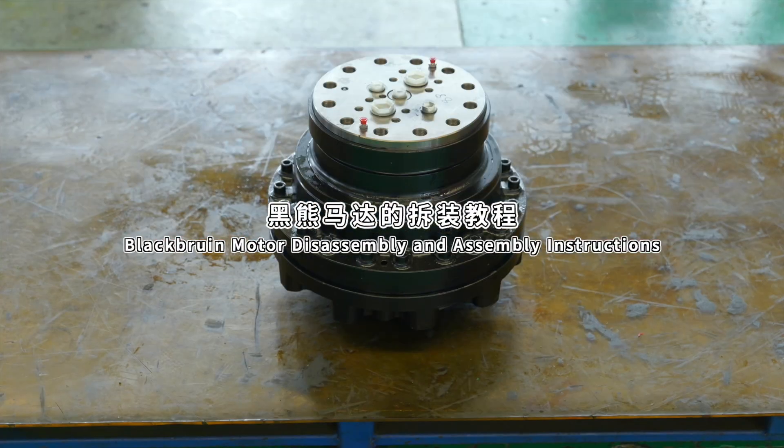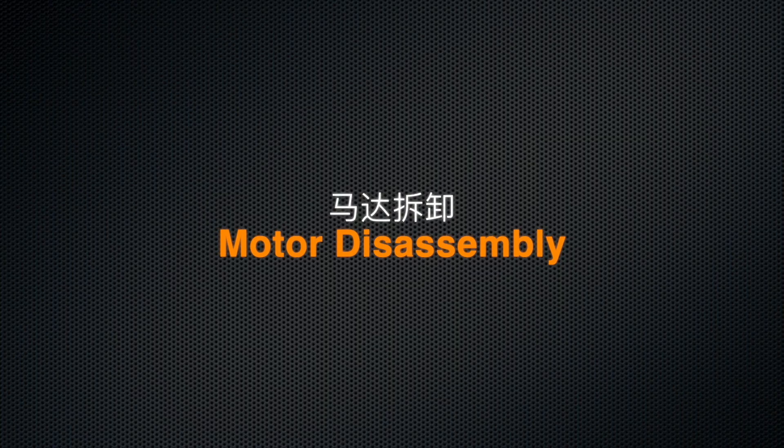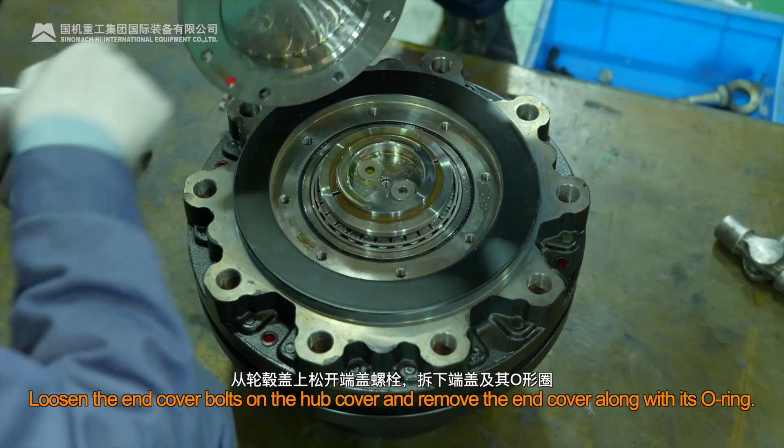BlackBruin Motor Disassembly and Assembly Instructions. Loosen the end cover bolts on the hub cover and remove the end cover along with its O-ring.